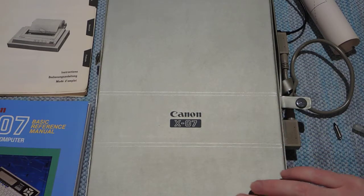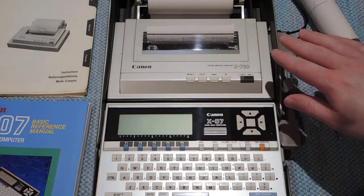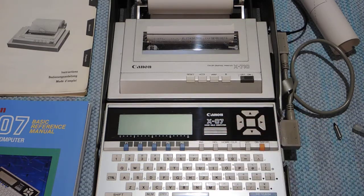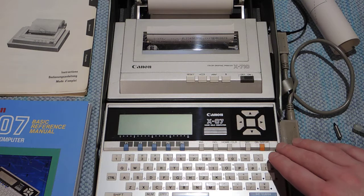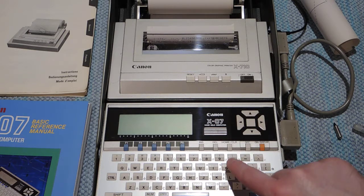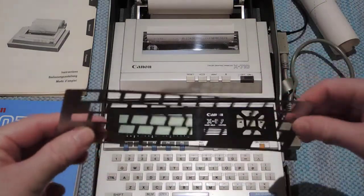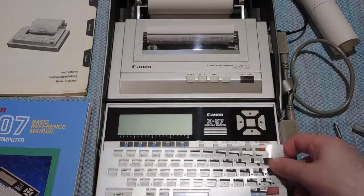The Canon X07 from 1983 was often sold in a bundle with this plotter, which looks more like a paper roll printer but isn't. The computer itself looks more like a pocket calculator — or rather, a handheld computer as it says. It is programmable in BASIC, which was usual enough for programmable calculators too. It has a bunch of mathematical and Greek-style characters, but this is just an overlay that comes off, and there were different ones for other markets, like to print Cyrillic characters.